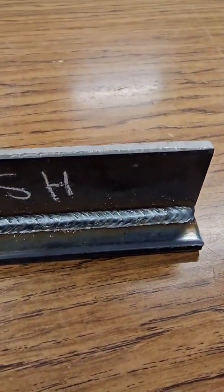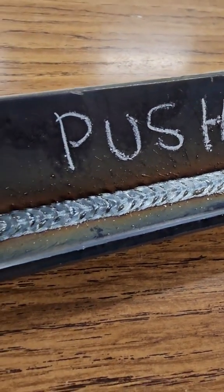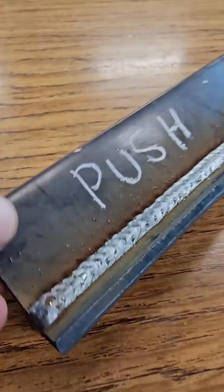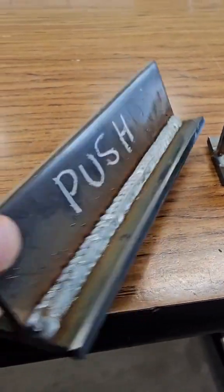This pull weld has a little bit more penetration than a push weld. This push weld has a flatter bead face — it covers a little bit more surface area as you move forward, and doesn't have the buildup that the pull weld does.